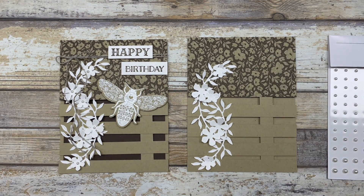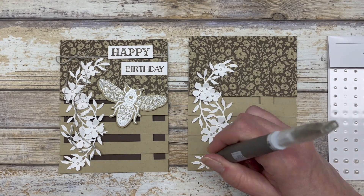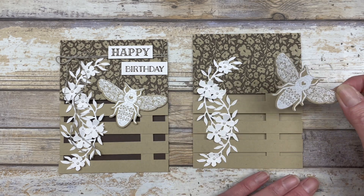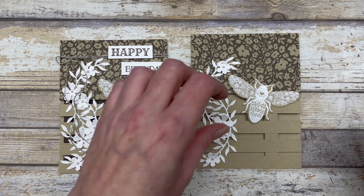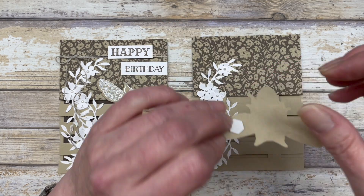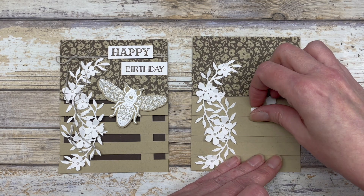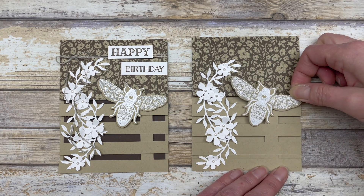I'm going to add just a couple of pearls on the inside of each of these little flowers. Then I took the large bee image from this set, embossed it on a piece of crumb cake cardstock, and cut out the image with the coordinating die. I'm going to add this image kind of off to the right side a little bit, putting some dimensionals on it. Make sure you add dimensionals to the spot where the trellis is — not an open space — so your dimensionals are in the right spot. Then pop it up on the card.